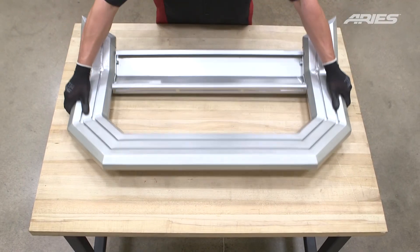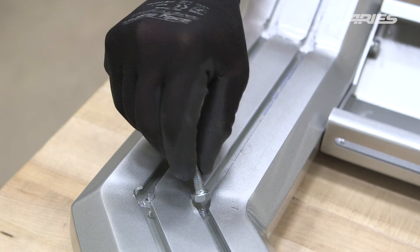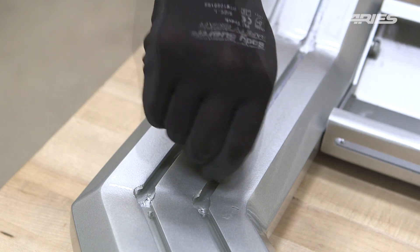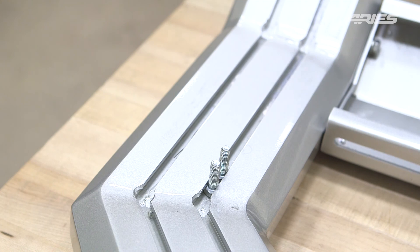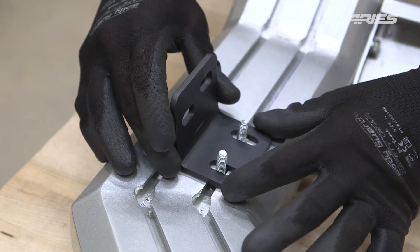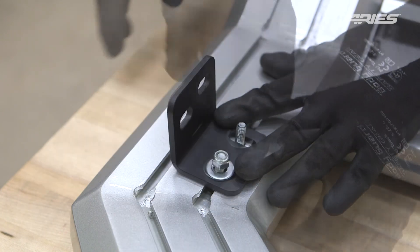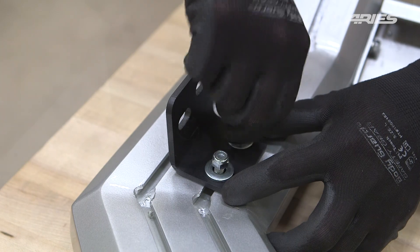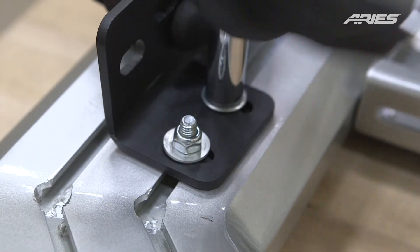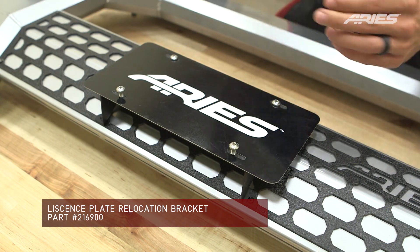Lay your Advantage bull bar onto a flat work surface. Insert two M8 hex bolts into each of the slotted rails on the back of the bull bar. Place the mounting bracket over the bolts and secure it in place with a flat washer and nylock nut on each bolt. Snug the hardware but do not fully tighten. Depending on state regulations, you may need to attach a license plate relocation bracket, which is sold separately.